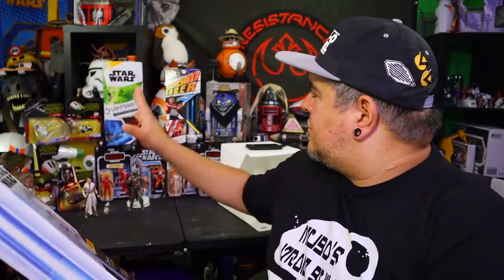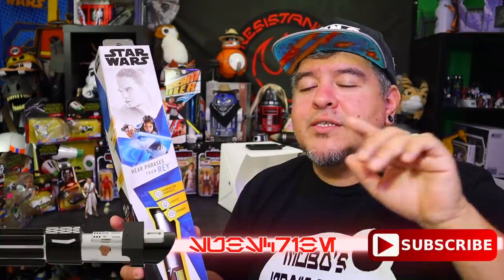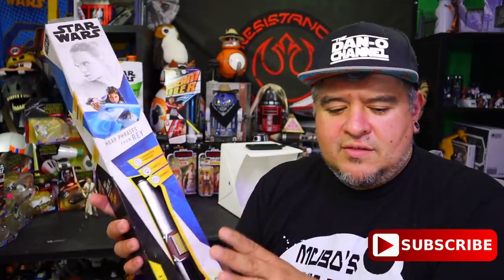They have cheaper ones that don't light up, they have these electronic ones that do light up, and they have the fanciest one — the Lightsaber Academy — which is the level three fanciest lightsaber you could imagine. But they have four of these: Luke Skywalker, Darth Vader, and Rey, which are $20, and the fourth one is Kylo Ren, which is I believe $25.